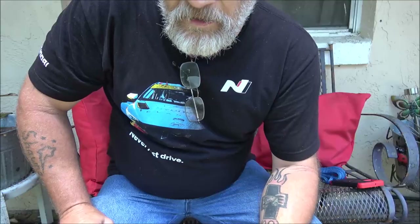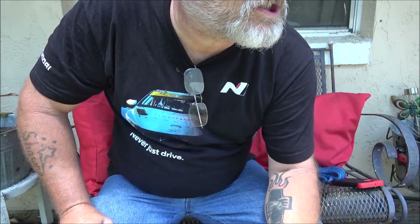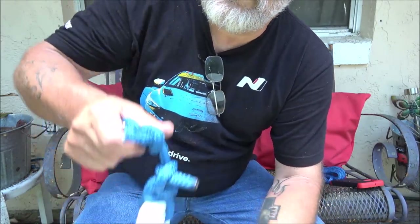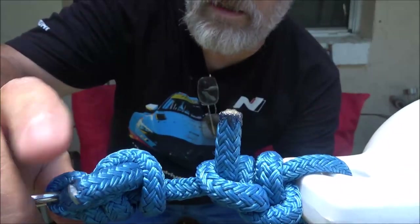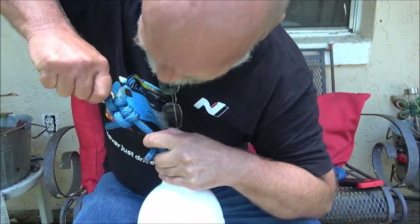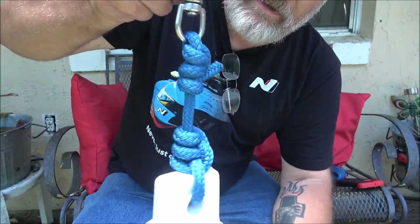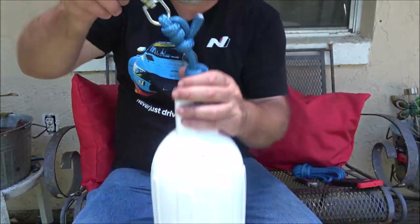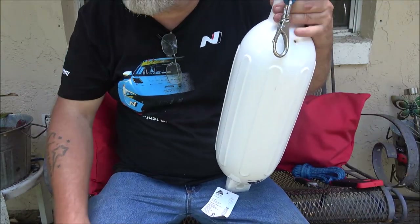Yeah, if that therapist wasn't here I think I would've just laid him out. I'm tired of his behavior. I can't even film in my own front yard because of that. But anyway — I just tied a triple knot there, and once these get wet they'll tighten up really well. It should be fine, just to hold that. Now let's make up a stern line.